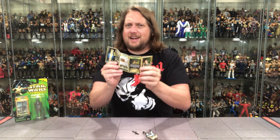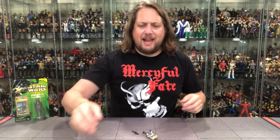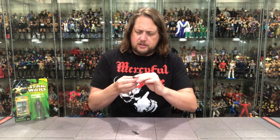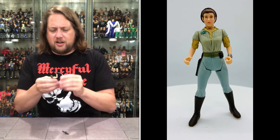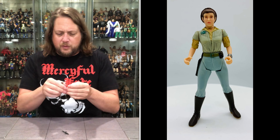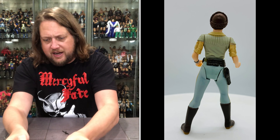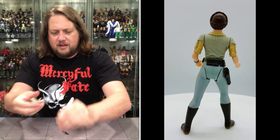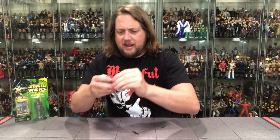This is Princess Leia, straight out of Return of the Jedi. We've got Power of the Force style articulation — the legs, the arms, the head, the waist — and the crazy rubber bands that are going to break everywhere. And it's exactly what they do. Disgusting. I hate these rubber bands. Bane of my existence, these rubber bands. But got them out.